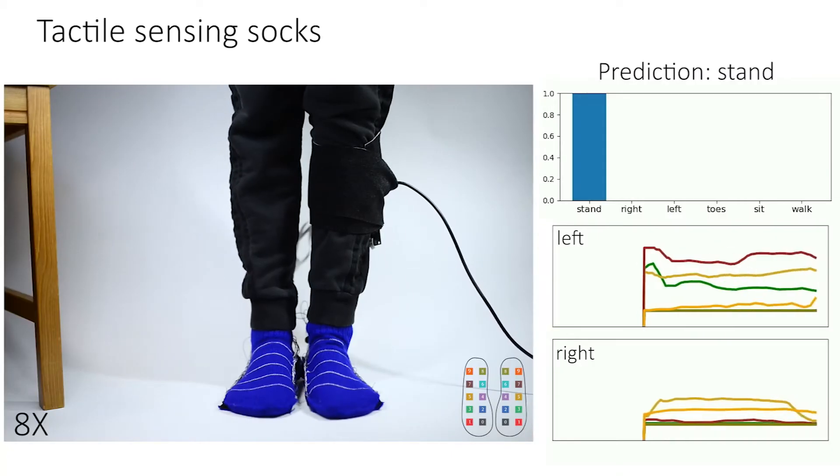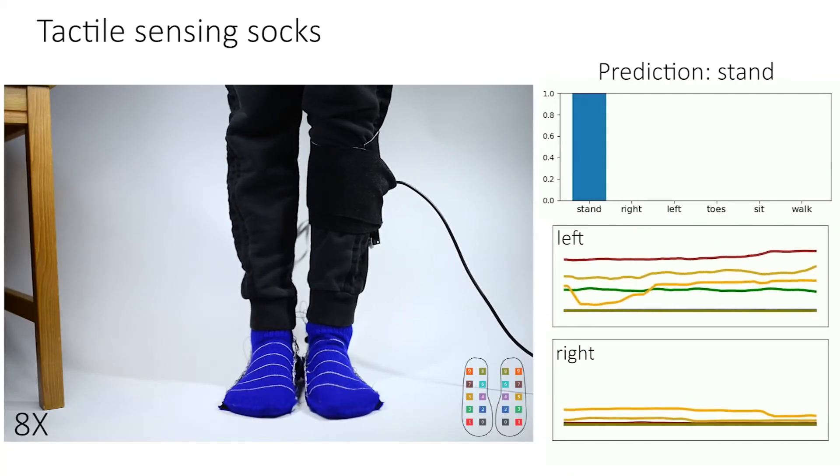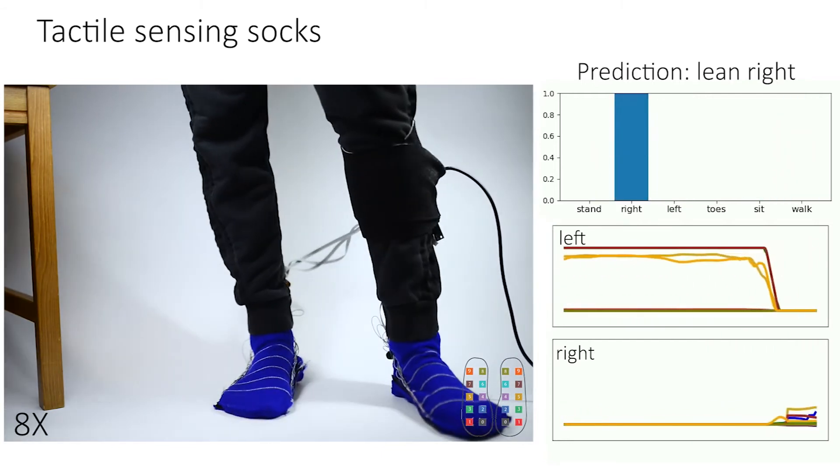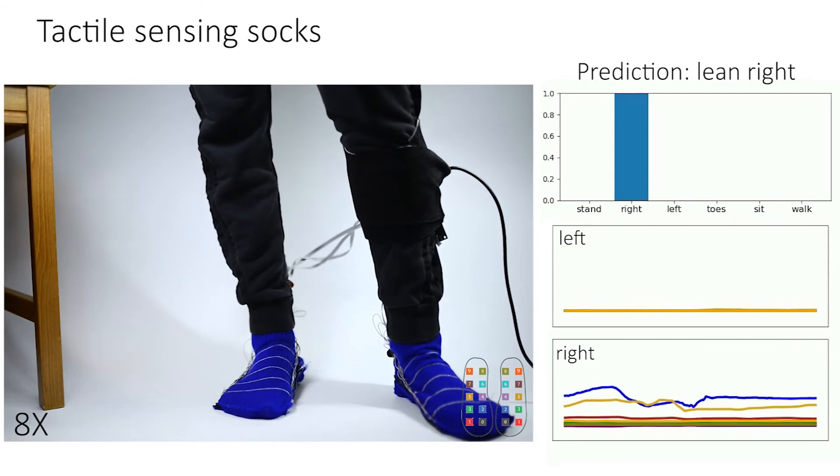We integrate two sensing matrices into a pair of socks. Coupled with current machine learning techniques, we demonstrate action classification with the recorded tactile responses.